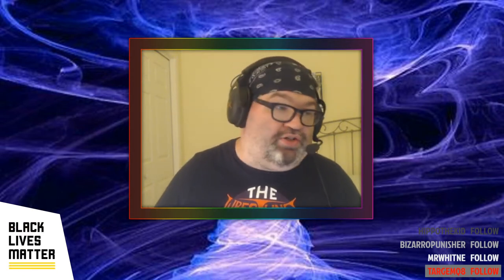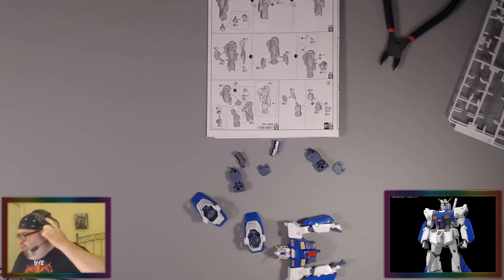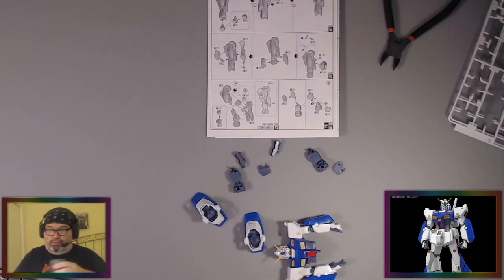Apologies for the cough — I've got a scratchy throat, I've got water. I'm going to tweet out that we're starting here. I do hope more folks decide to join us; if not, that's okay. If this is a chill light stream, then it's a chill light stream and I'm going to be okay with that.